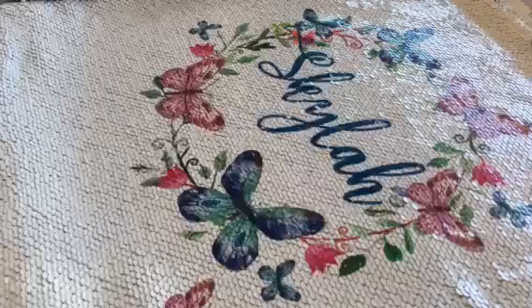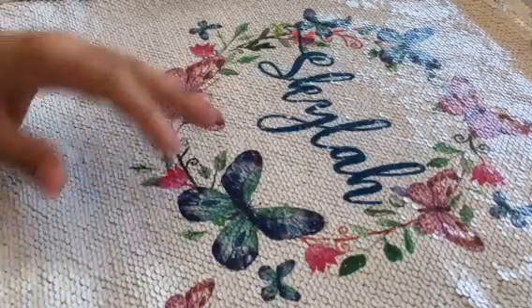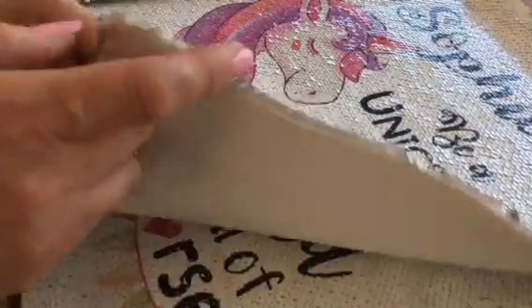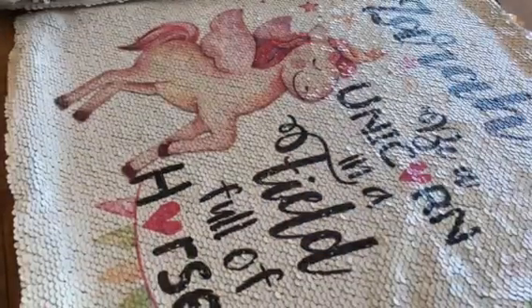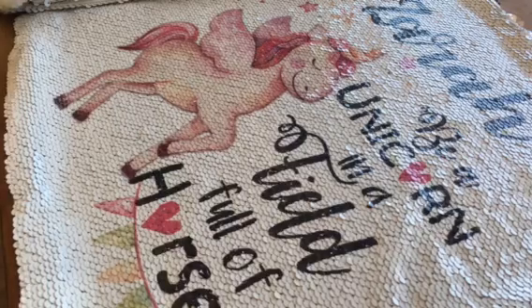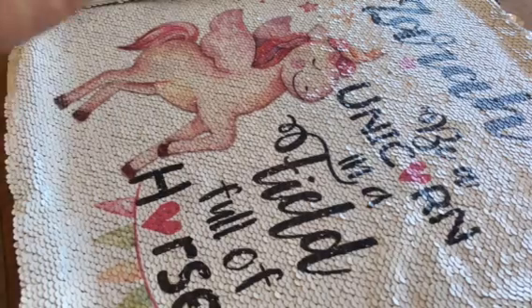That one's for Zoe. Then we've got some flowers and butterflies, another unicorn, and this one here — be a unicorn in a field of horses. I hope you guys love them, but they are certainly proving to be a hot favourite in the shop. Have an awesome day and I will catch you guys all online. Bye bye.